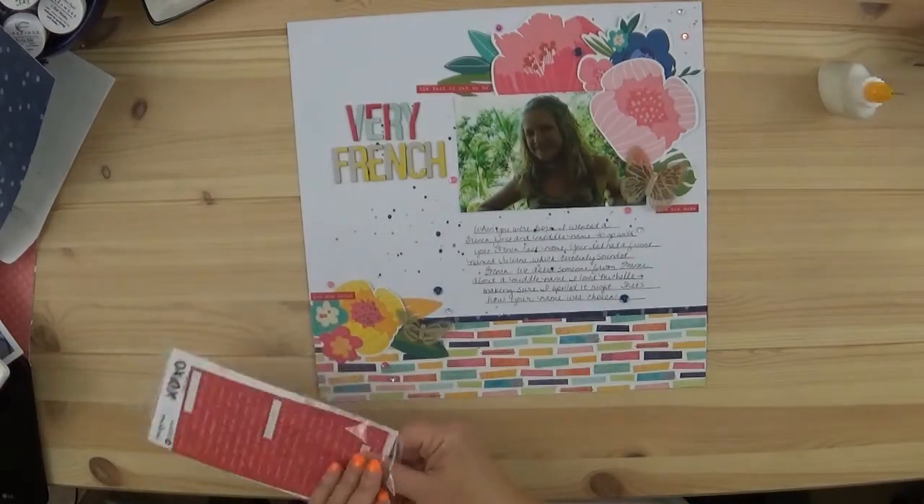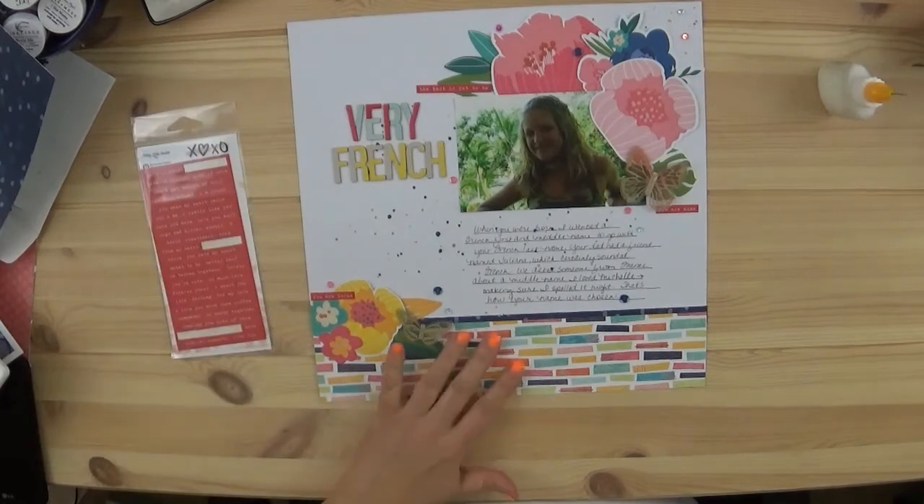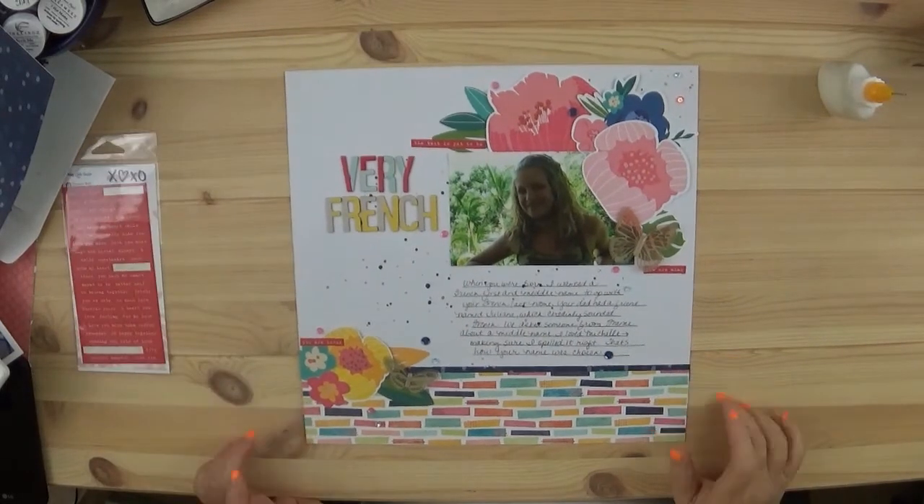Here are the close-ups. Thanks for watching — give it a thumbs up if you liked it, and subscribe if you'd like to see more like this. You guys have a great day, bye bye!